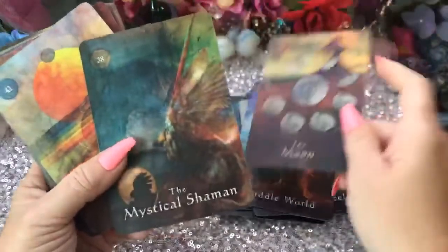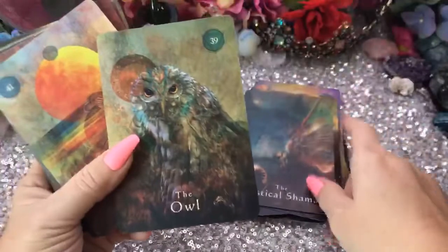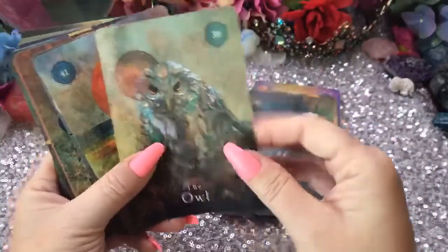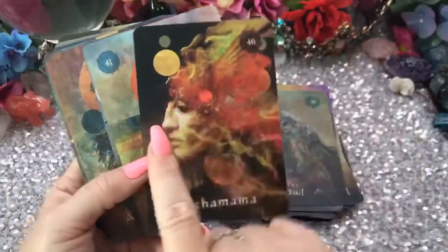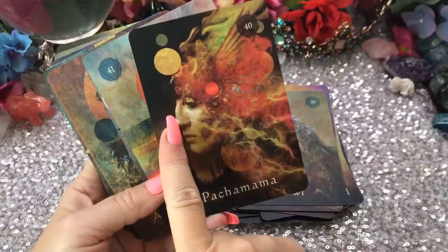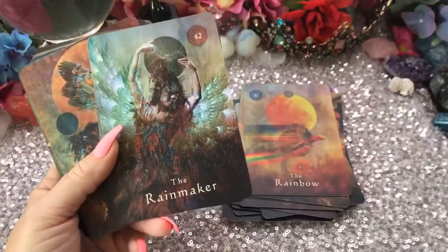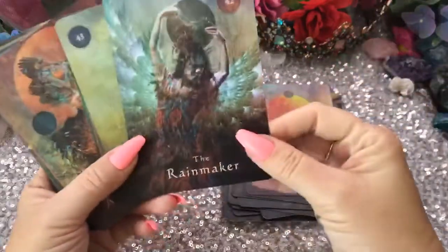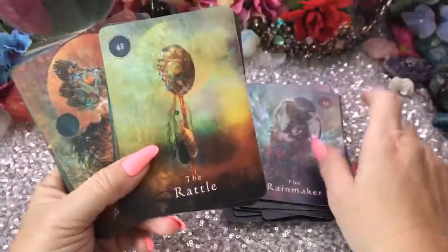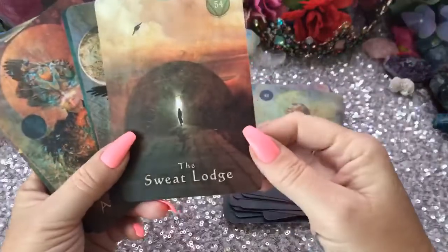The Moon, the Mystical Shaman, the Owl, Pachamama. The Rainbow — I like that too. I don't know if I have any just pure rainbow cards; I have rainbows in lots of cards but not just one dedicated rainbow. Here's 42, The Answer. The Rainmaker, the Rattle, the Sweat Lodge. Never heard that one either — that's what I like. I like cards that have words you just haven't used before.